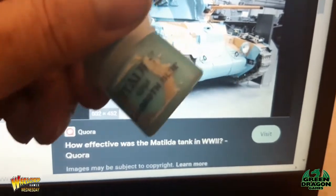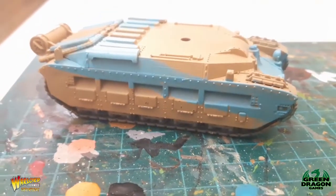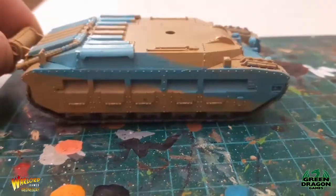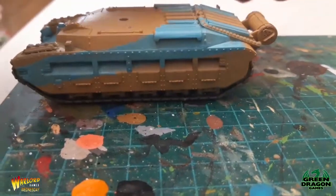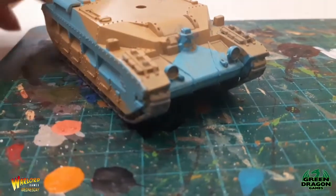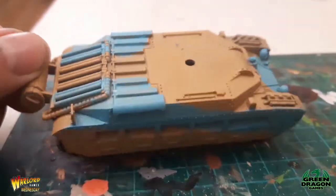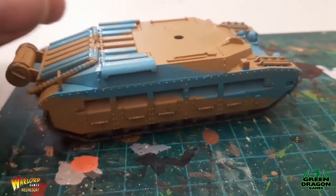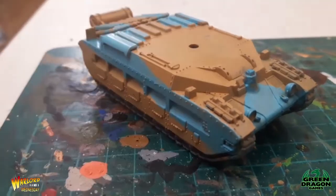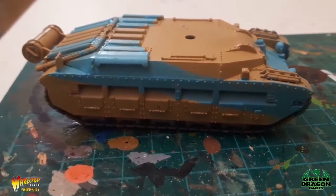I'll put all the blue on the hull and then I'll show you what I'm up to. I applied the Bal Off Blue to the Matilda and I think that looks a lot closer to the blue in the picture. I've got the front like a triangle, I've got the sides — however I'm not sure the top is finished, so I've just done it so it comes up and down the back there. I can't find a picture with the top on, but I'm happy with that for now.